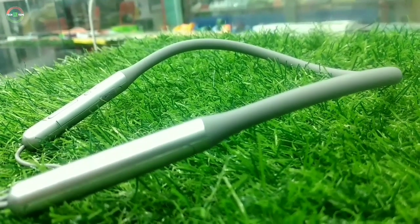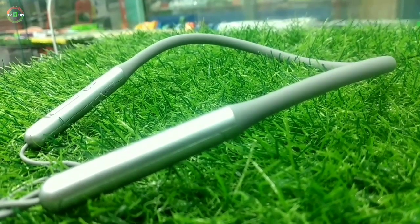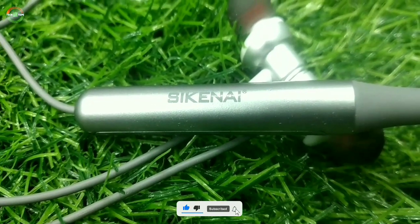Hello guys, welcome to our another brand new video. This is the Chinese brand SIGNA LYD68 neckband fast impression.